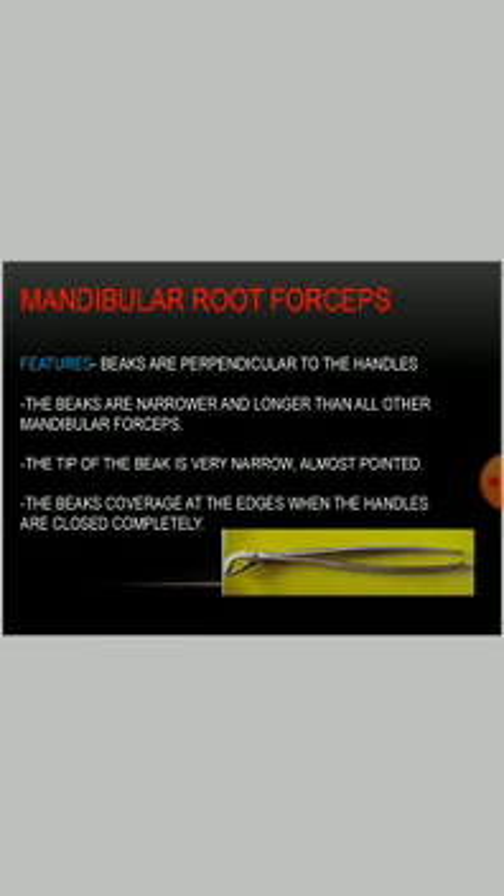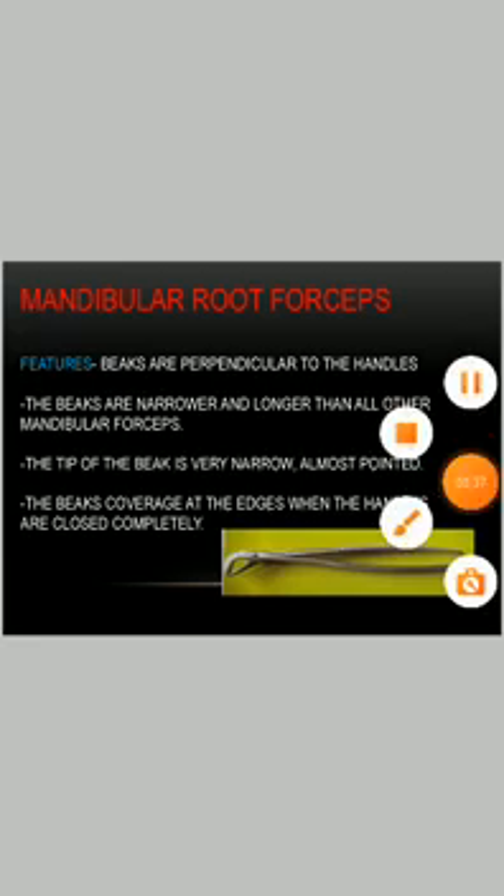Mandibular root forceps: the beaks are perpendicular to the handle. The beaks are narrow and longer than all other mandibular forceps. The tip of the beak is very narrow and fine-pointed. The beaks converge at the edge when the handles are closed completely. Thank you.